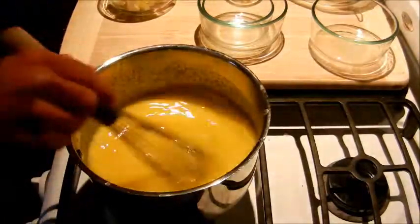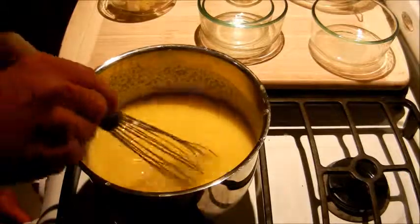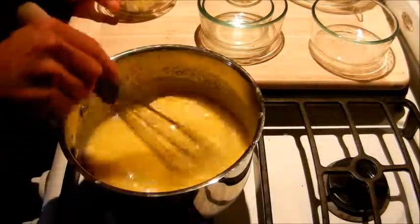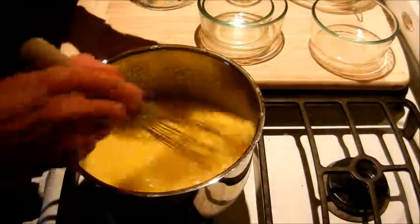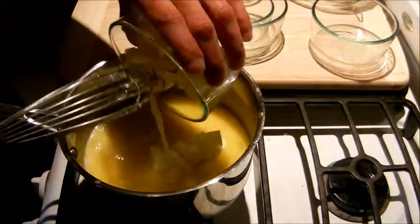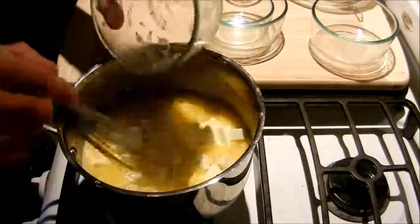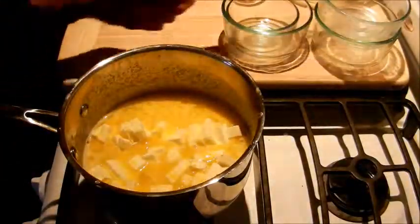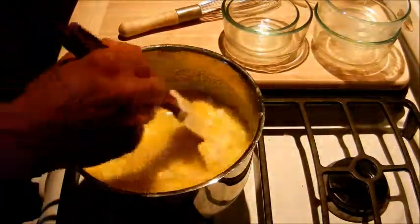So now that we've got our eggs, sugar, and lemon juice mixed, we've got it cooking on a medium flame — medium-low I would say would be safe. We're going to add five ounces of unsalted butter cut into little cubes. Recipes will also say to add the butter at the end after the lemon curd has been cooked, but I like to add it at this stage because I find it prevents the eggs from curdling.